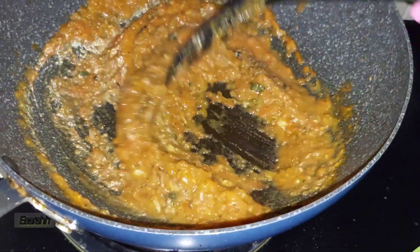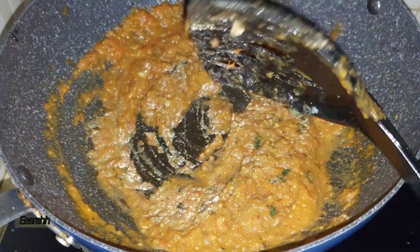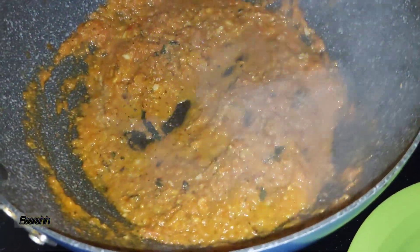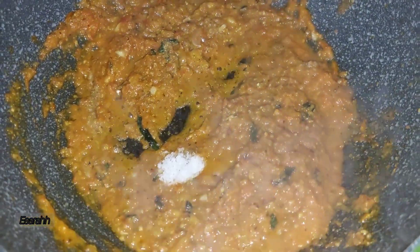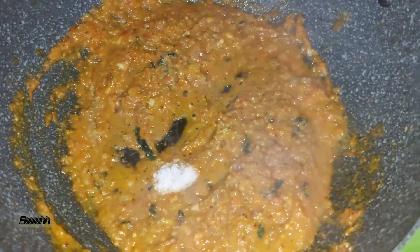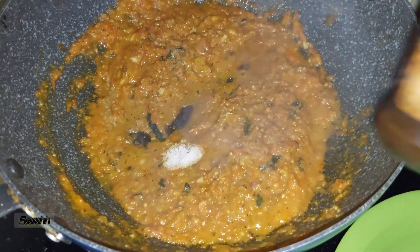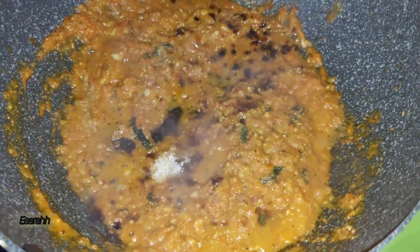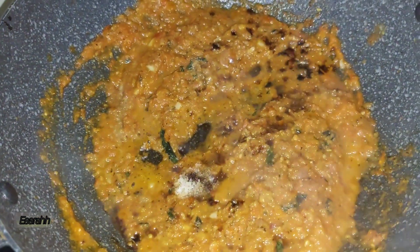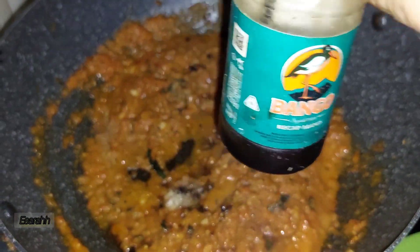Now let's add a pinch of salt with love — not too much, because I already rubbed a little salt on the fish, so you don't want it to be salty. Now I'm adding Worcestershire sauce — just a drop, not too much — and a little sweet soy sauce.